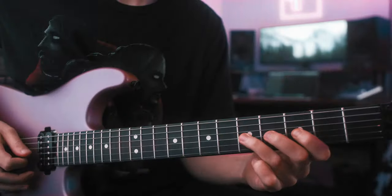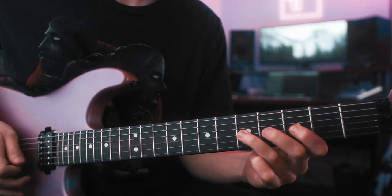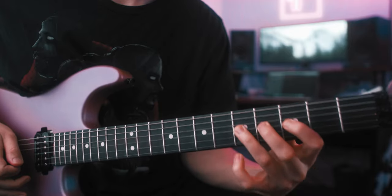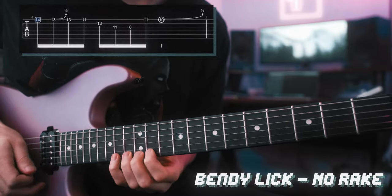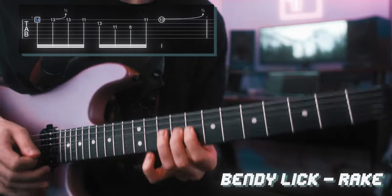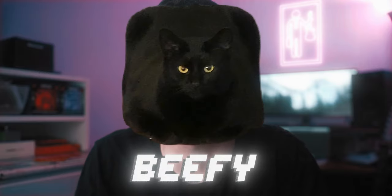Here's an example. Generally speaking, the harder you pick the beefier your tone and playing is going to sound, and this trick can help to add even more of an accent. Try mixing this in with lighter picked notes in your practice and you'll have a full range of picking velocity to choose from in order to achieve the desired sound that you're after.